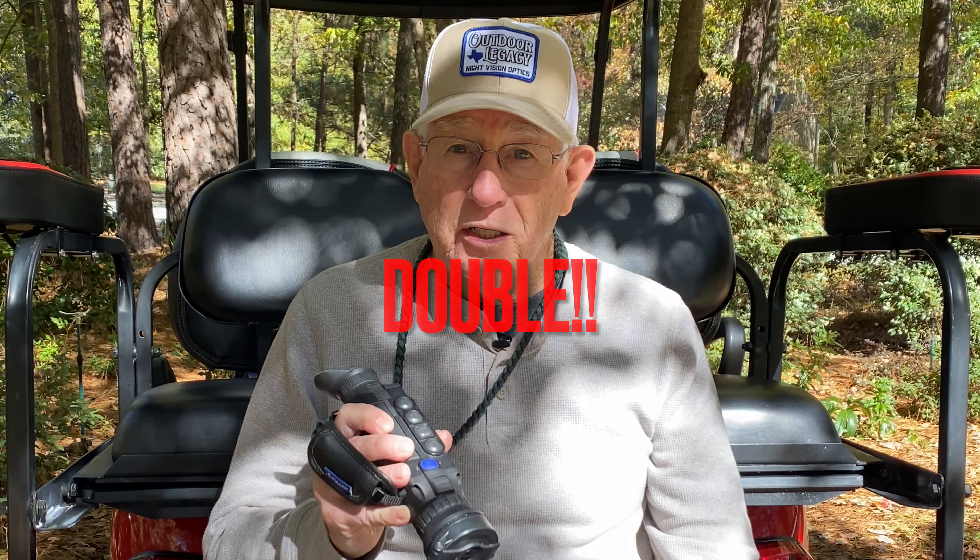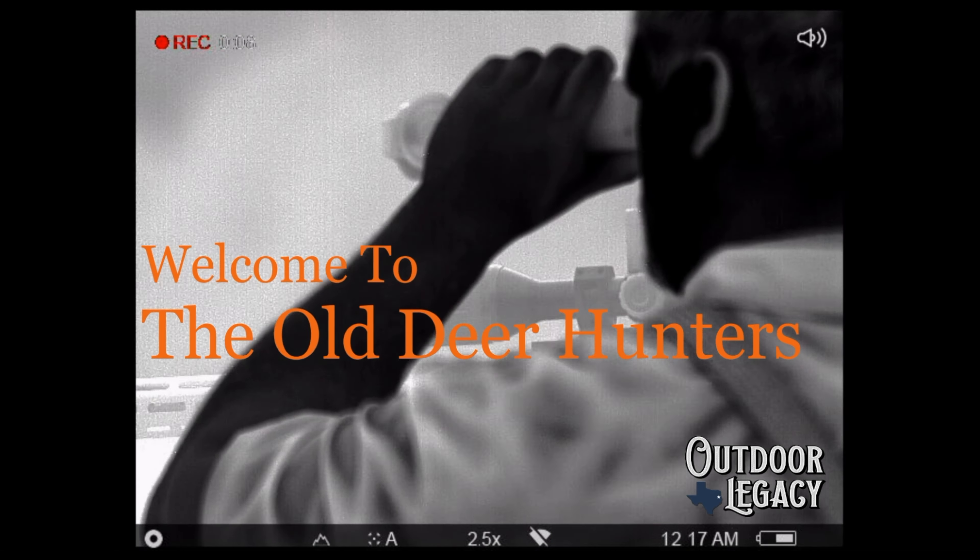Hey everybody, welcome back to the Odeer Hunters. Today I want to talk to you about using a thermal optic for deer hunting. I'm not talking about going out and using a thermal scope to shoot a deer at night. I'm talking about using a thermal optic to double your chances to take a good buck this year. There are three main ways that a thermal optic will help you while you're deer hunting.